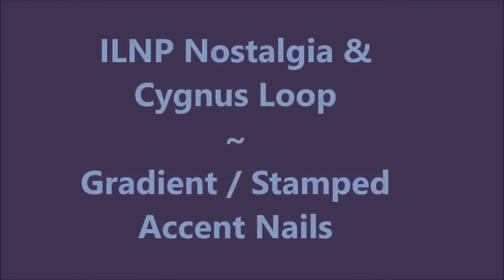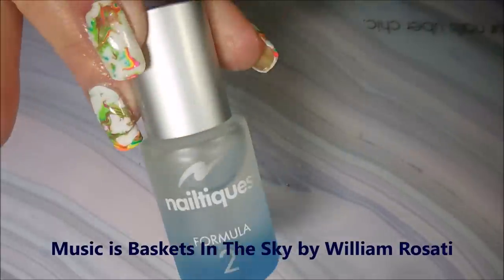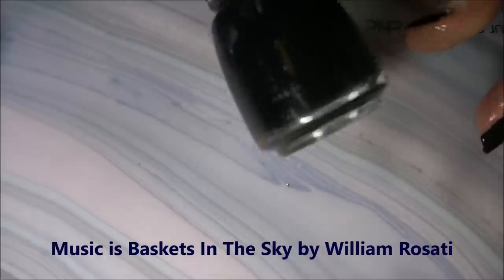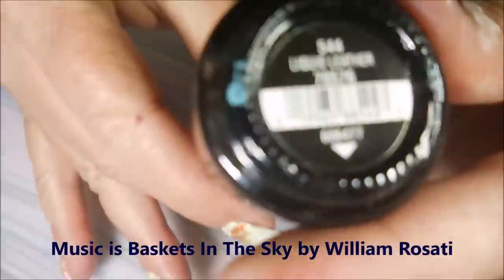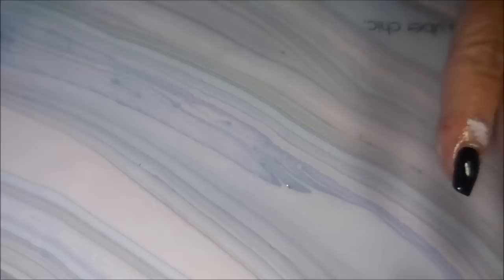Well hello my friend and welcome to my channel. Today I've got a multi-chrome gradient. I have started off with Neltex Formula 2 in China Glaze's Liquid Leather - you could use any black cream. I topped it off with the Pro FX Quick Dry and I've applied my liquid latex.